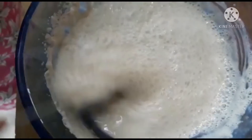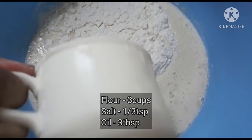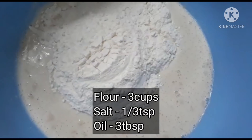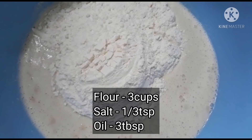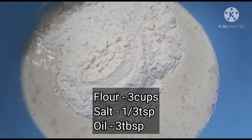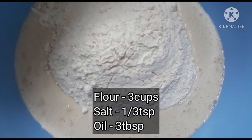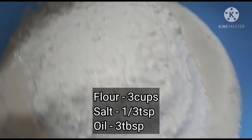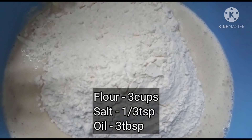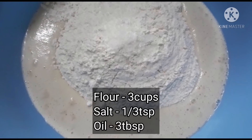You have to mix it in a very good way. Now I am adding 2 cups of milk, then 3 cups of flour and a little salt.